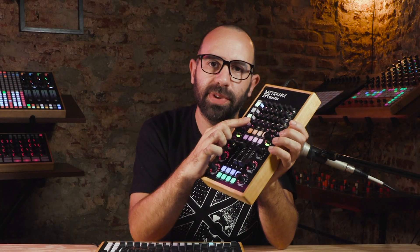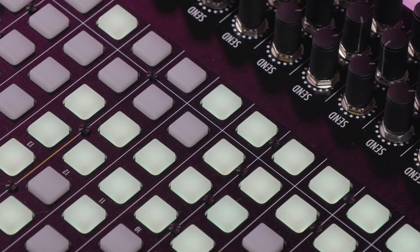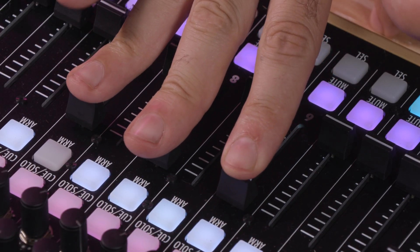The set includes a mini potentiometer element, a mini RGB button element, and the mini faders. In this new set of elements we wanted to reduce the size but keep the quality. Let's take a deeper look at each of them.